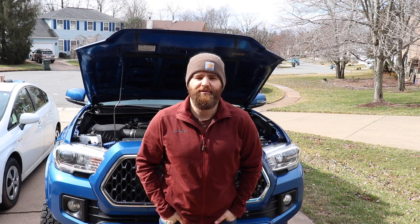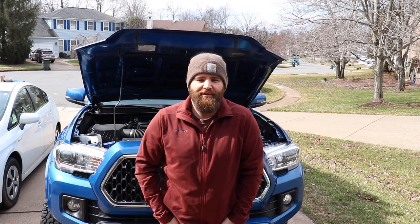Hi, welcome back. Today we're going to install the S-Pod on my 2018 Tacoma. Yesterday we did the Cali-Race ditch lights, so today we're going to install the S-Pod, wire it up, and see what happens.